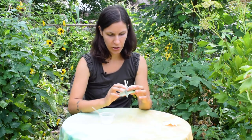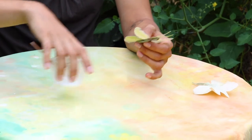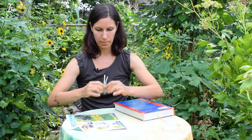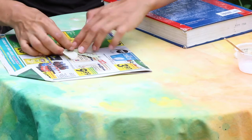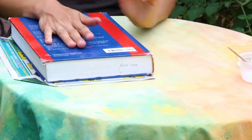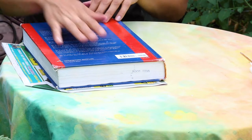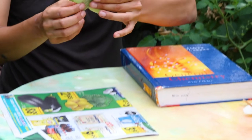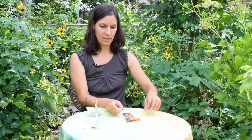Corn husk tends to curl, so now that it's all glued we're going to sandwich it under a heavy book with paper so that it lays flat and the glue holds really well. Place your butterfly as carefully and flat as possible on the paper and put the book on top. After a few minutes, move it just to make sure the glue hasn't stuck to the paper. Then carefully peel it off — it is now laying flat and we can let it dry.